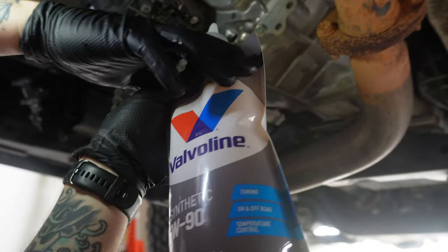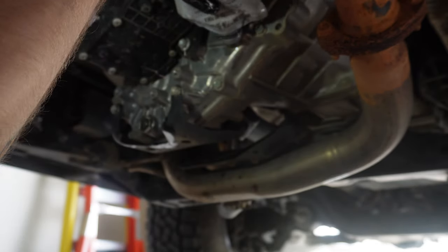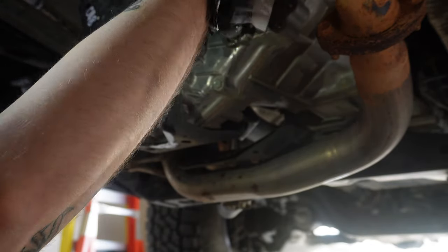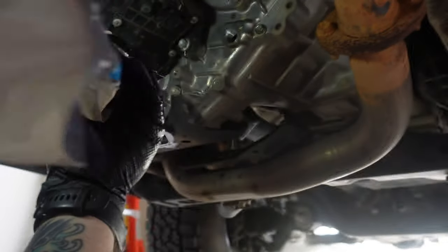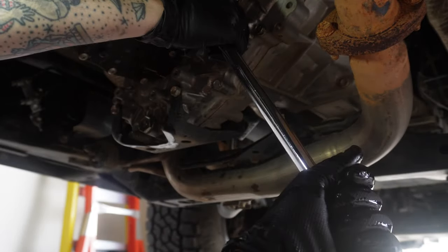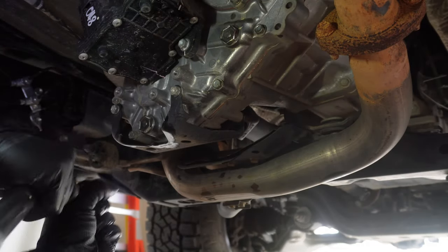Now that the drain plug is back on, rinse and repeat — fill it up the same way. It should take about 1.1 quarts of oil. Once filled, grab a new crush washer, put it on the fill bolt, and tighten it back up. The torque specs for the transfer case are a little lighter — both the drain and fill bolts are 27 foot-pounds.